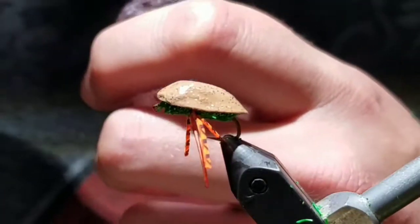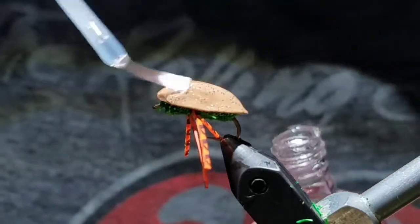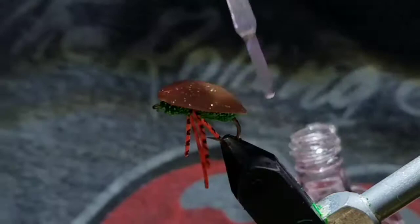Again, just to add durability — although not necessary — I like to add a couple wraps of Sally Hansen over the shell so it doesn't break off on any rocks. Now it's done.